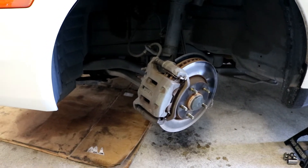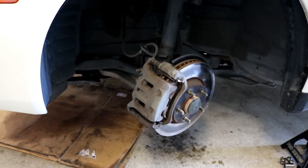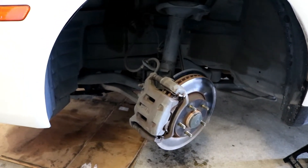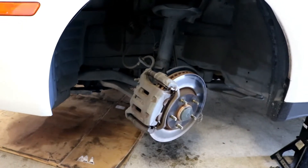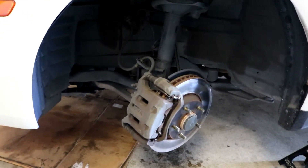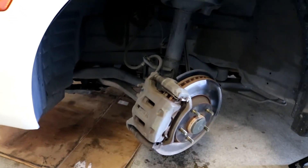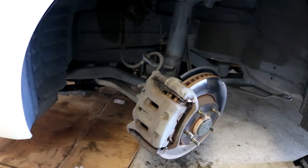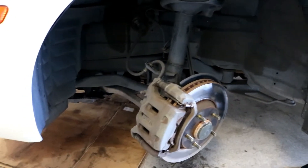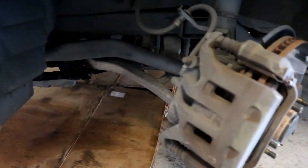Hey guys, showing you how to remove the lower control arm on a 2003 Infiniti M45. This will work for 2002 through 2004 Infiniti M45s, also known as Nissan Cima or Nissan Gloria. In Japan or the UK, they're probably called Nissan Cima or Gloria. I think this is the Y32 chassis, could be Y31 — I'm not very familiar with Nissans. Anyway, the bushing on this car is broken.